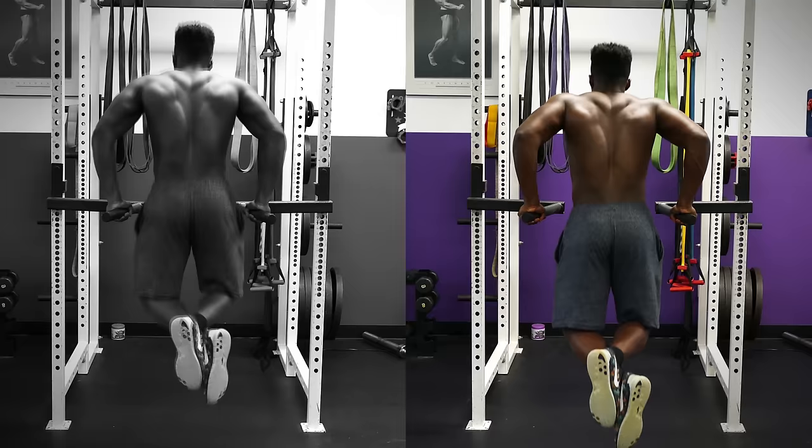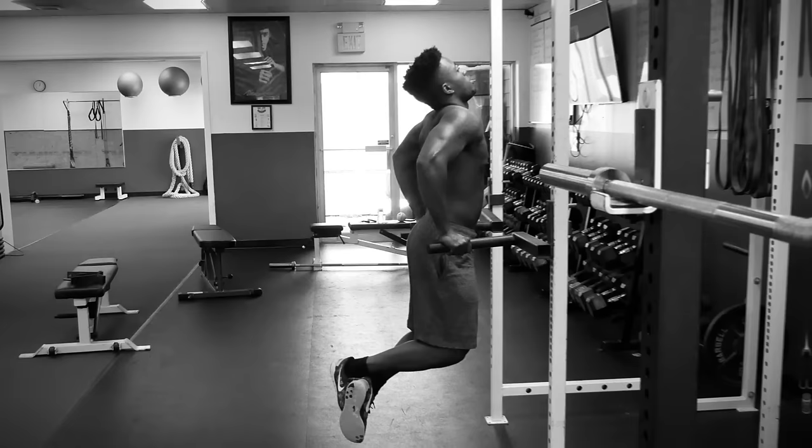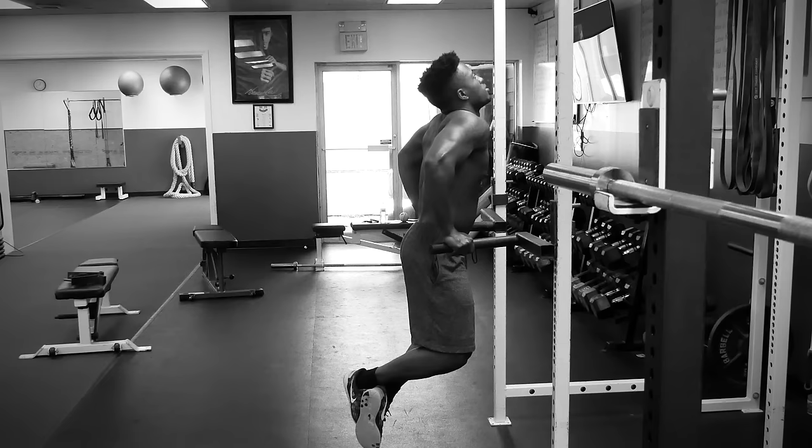The other thing that people will do is flare their elbows out way too far. While you can flare your elbows out a little bit and lean forward to concentrate more on your chest, you don't want to flare them too far out. And the last thing a lot of people do wrong is they try to do dips while keeping their body perfectly vertical. Even if you're trying to concentrate on your triceps, you'll be a lot better off leaning at least slightly forward with your chest in front of your hips.